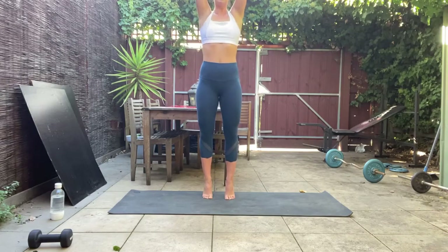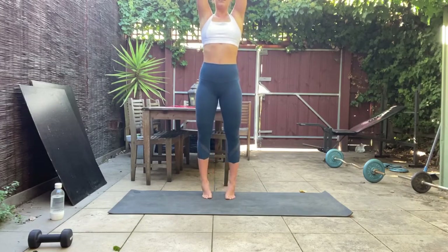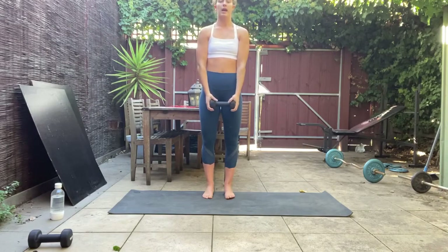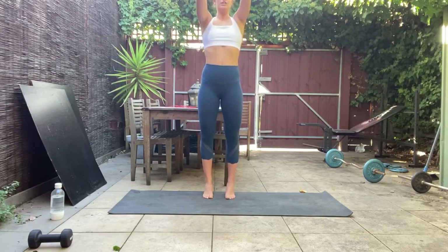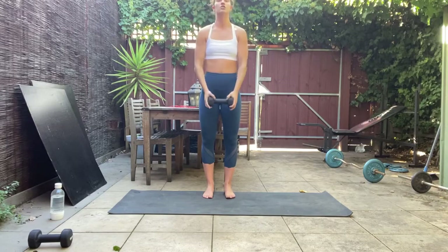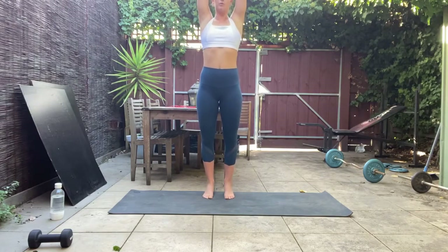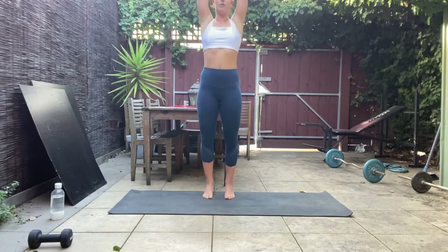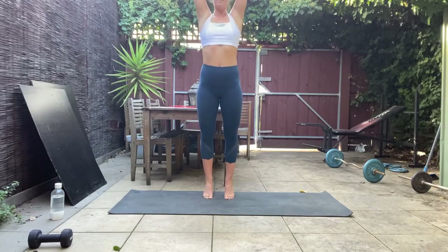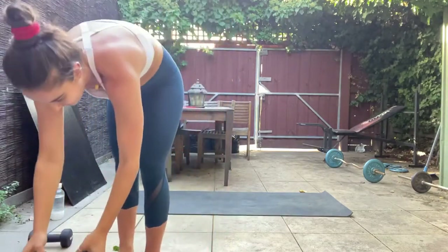Strong mind-to-muscle connection here — embrace the wobbles, embrace the shakes. Let's go 10 more seconds, then we're going to hold that raise halfway and finish with little pulses. If you can, raise that weight up overhead. In six, five, four, three, two, one — raise up, hold halfway, little pulses up and down. Hold that weight up, shoulders should be on fire. Don't let those heels come all the way to the ground, just big squeezes up and down — eight, seven, six, five, four, three, two, and one. Weights down.